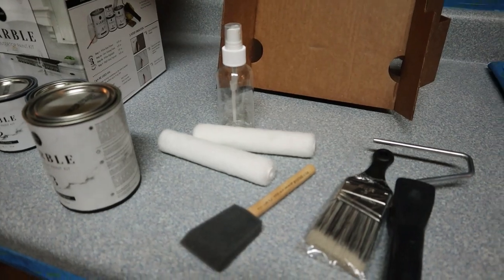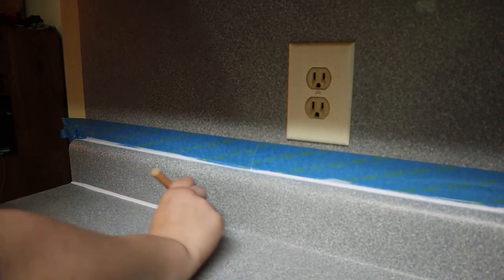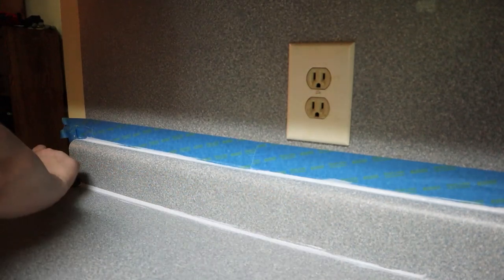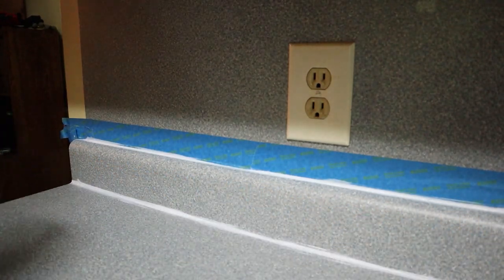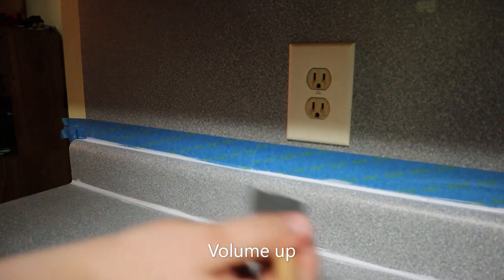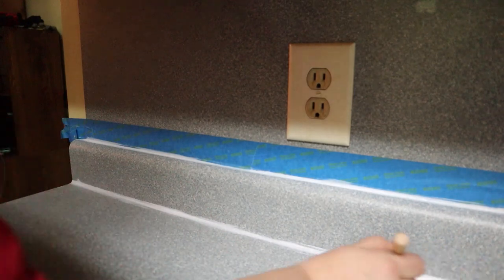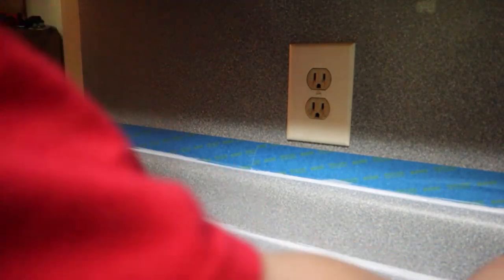We used the sponge on the fireplace. There's a bit of confusion — I thought it was mine. Don't turn that sink on! Actually, take this off so they don't get paint on it. Turn the sink on. Oh, she got herself.